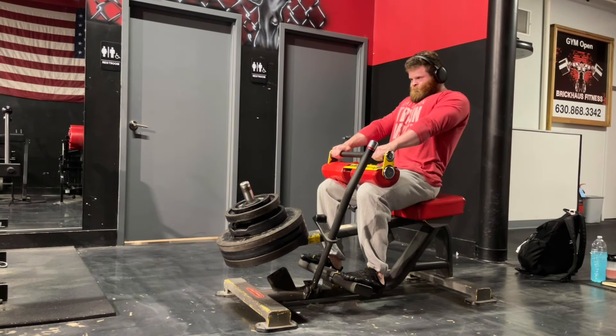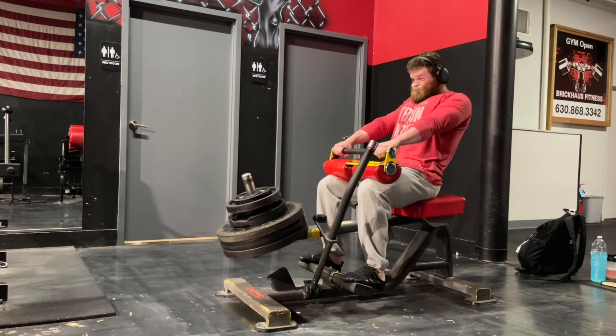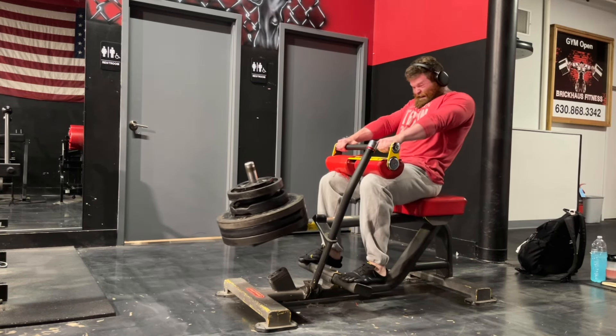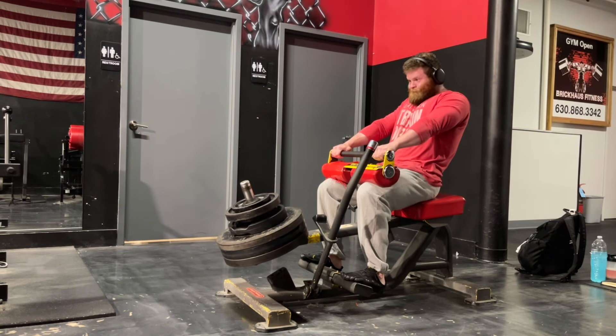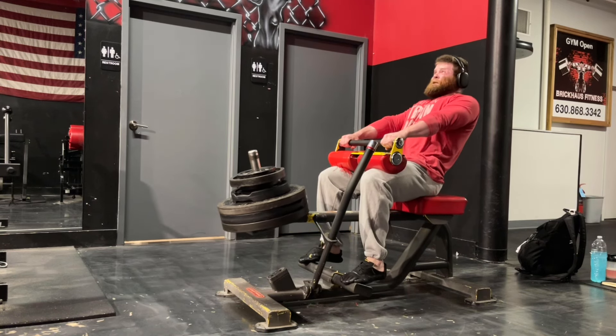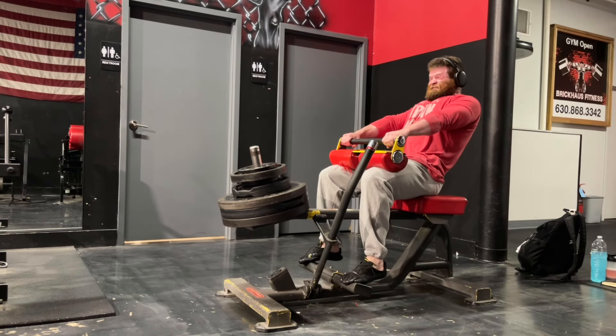Calf raises and abs go at the beginning no matter what — I treat that as part of my warm-up procedure. I'm very fortunate to train in a gym that has a ton of different calf raise machines, so I use four different calf raises across all four of my training sessions.